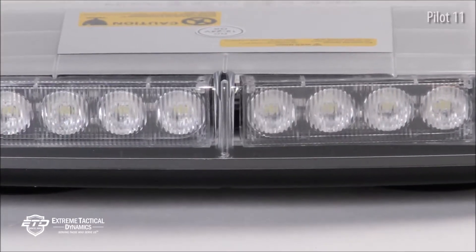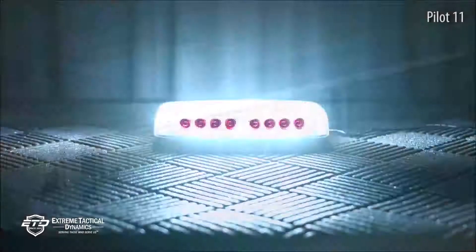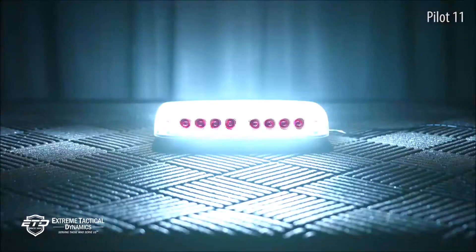TIR Optics deliver a tight, focused beam of light from behind polycarbonate shatter-proof material. The housing of the light bar is durable and sealed to keep moisture out. A combination of tight, focused output and epoxy-sealed seams allow it to meet SAE Class 1 requirements.